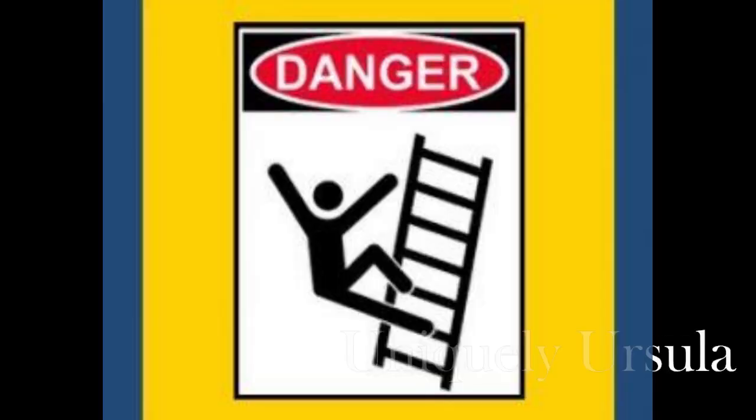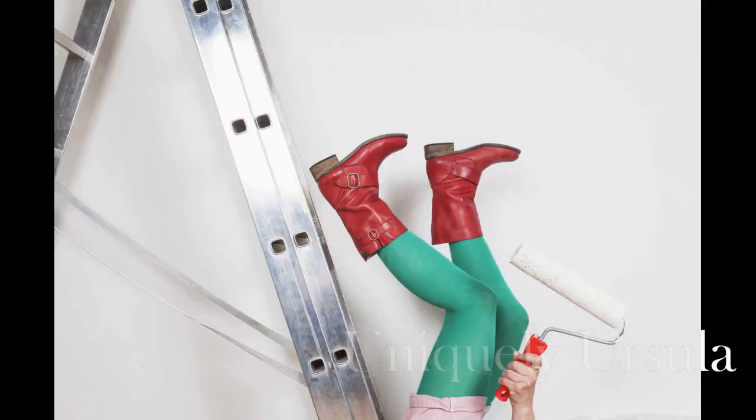But first, a quick disclaimer. I think we all need to acknowledge that painting from a ladder or a stairway is not easy. In fact, it is difficult and potentially dangerous. There is a considerable risk for injury. You should use extreme caution or avoid it altogether. If you decide to climb up a ladder, you do so at your own risk. You have been warned.